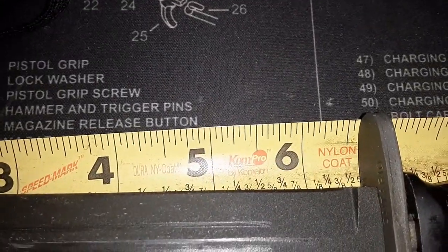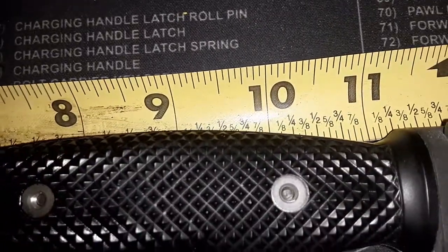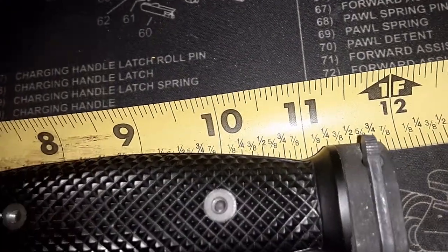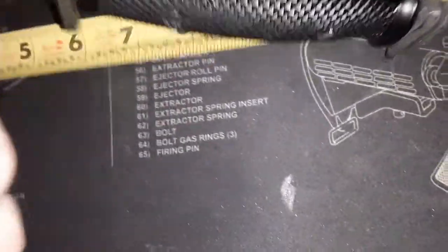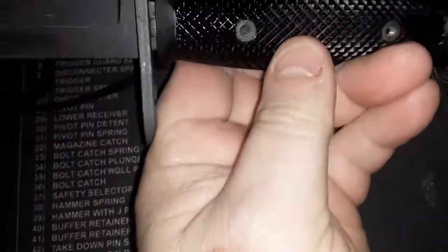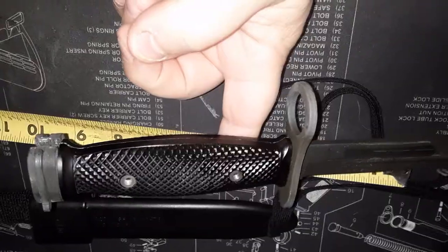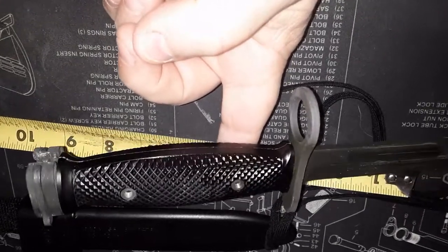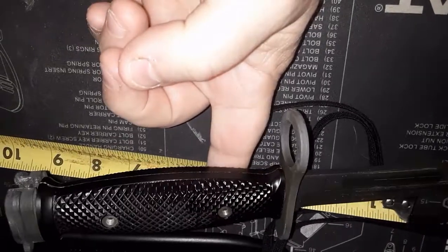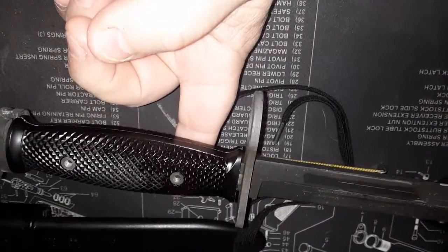The blade is about six and five-eighths inches long. To the end of the handle it's almost eleven and five-eighths inches. It's got a good hefty feel. As for balance — a little bit in front of that handle bolt. It's not perfect balance, somewhere in that area. Just sits there and kind of teeter-totters.